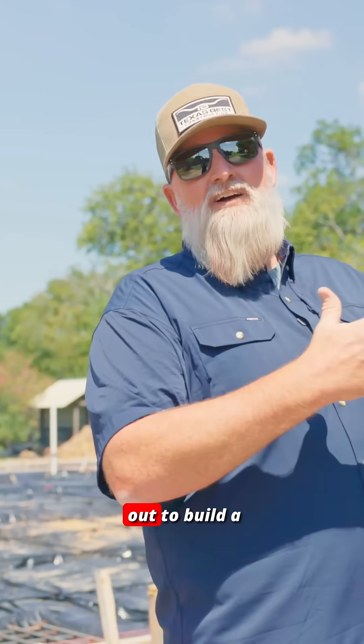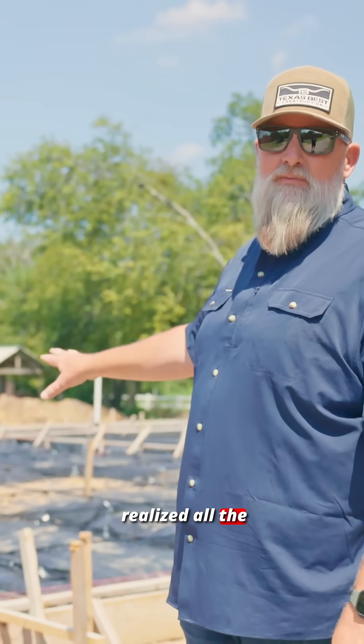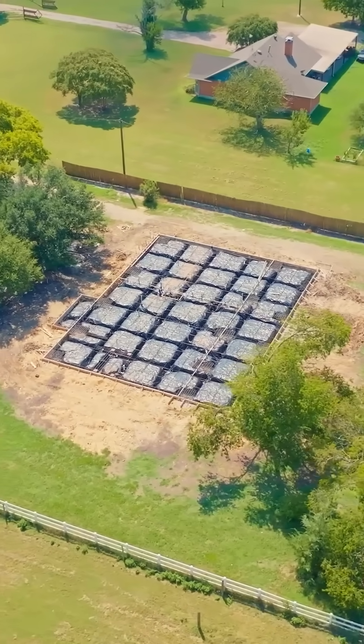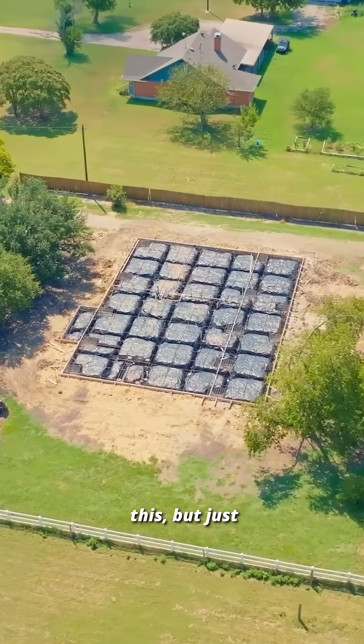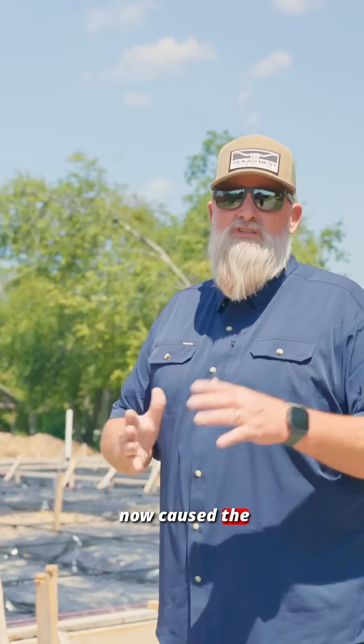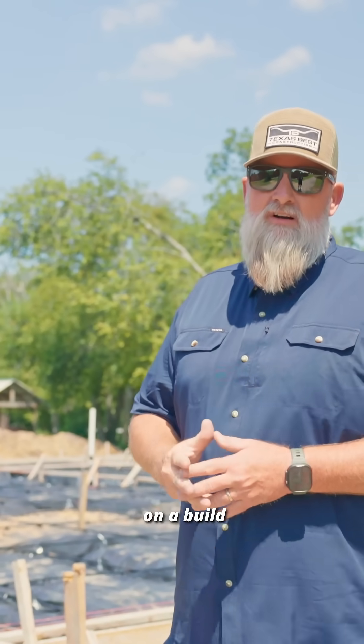If you were journeying out to build a barndominium on your own, you might not have realized all the potential needs for your foundation on a build like this. Simply doing a soil test — understanding why that's important — has caused a chain reaction, adding all these extra protections.